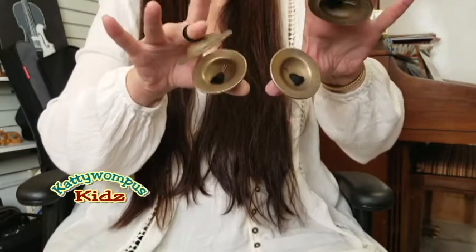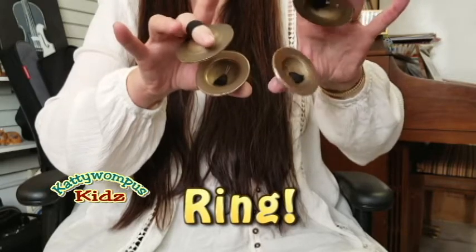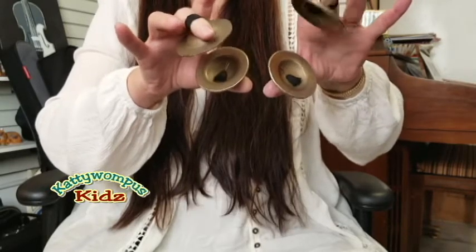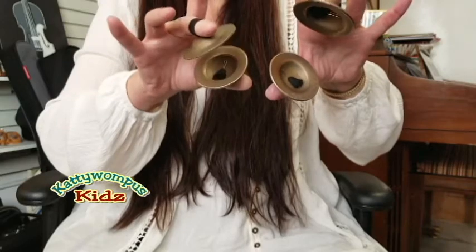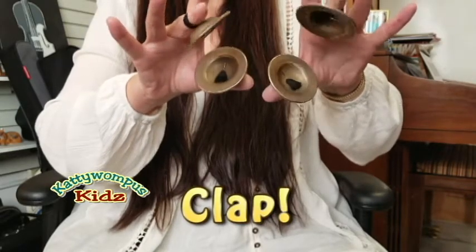Zills make a beautiful ringing sound. You can also make a clapping sound with your zills.